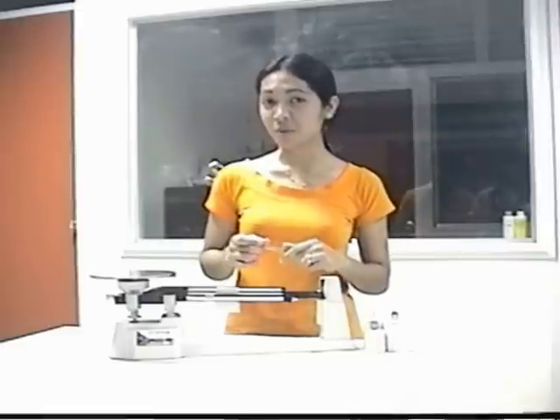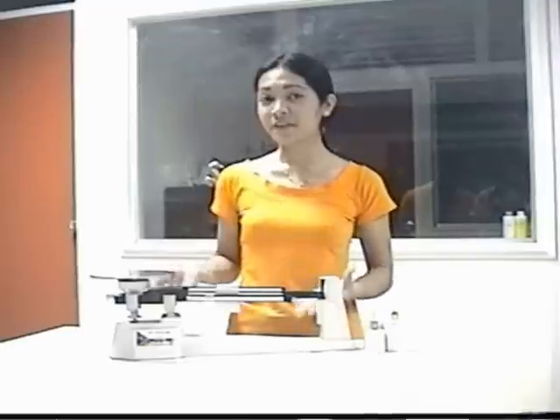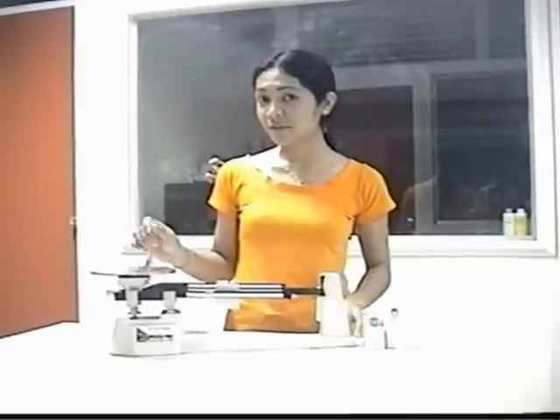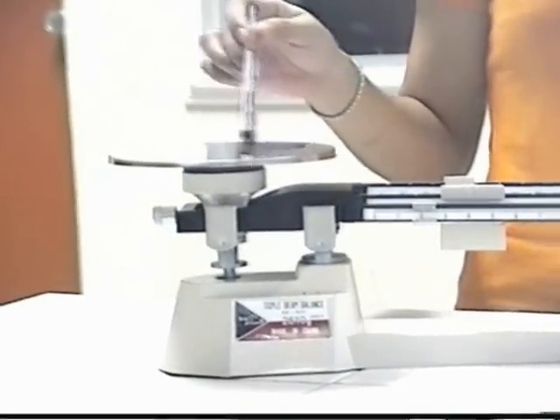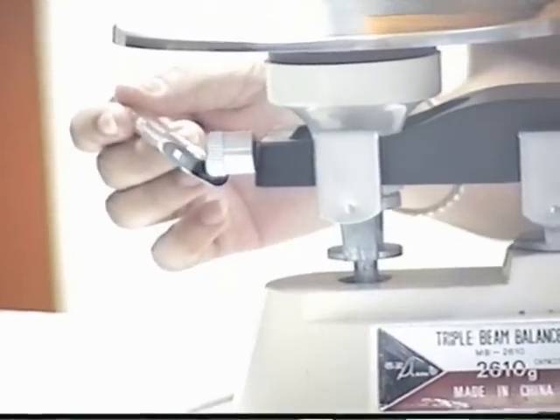We all know the Triple Beam Balance is used to measure a small object. It is also used to weigh an object. But before that, I'm going to present to you the different parts of this Triple Beam Balance. This one is what we call the Metal Platform, and this one here is called the Adjust Knob or the Adjust Screw.